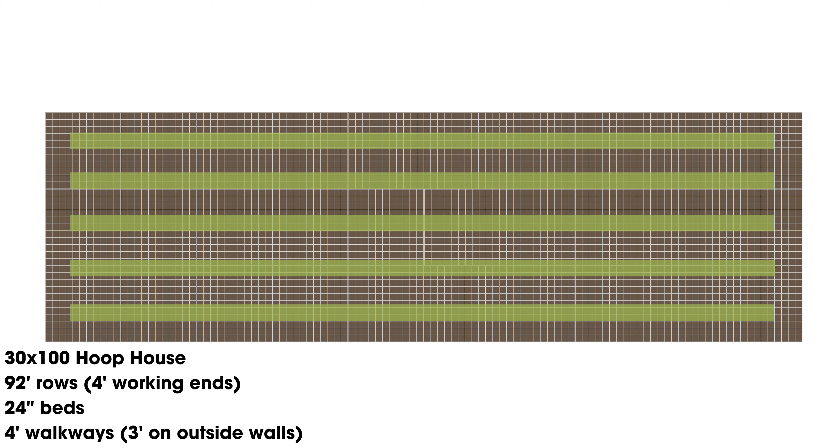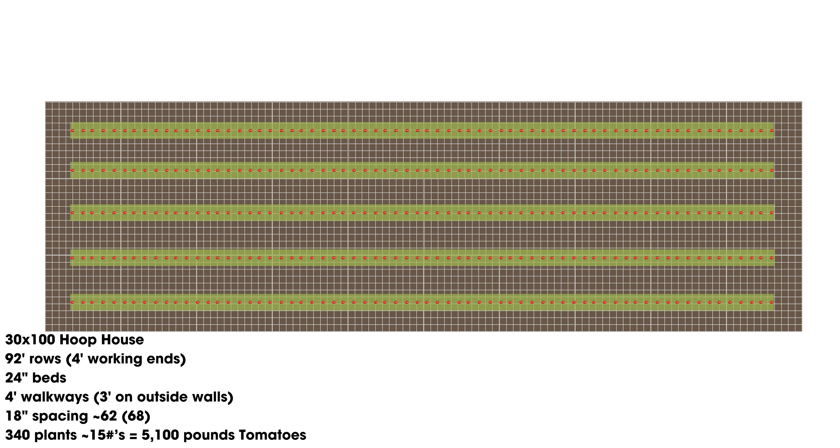Usually this kind of operation means you're only doing tomatoes or some type of fruiting crop in there. We're looking at 92-foot rows, which gives you four feet of working ends so you can do the lower-and-lean and wrap around. This also considers that on the sidewalls, we have a three-foot spacing. In the middle rows, you have four feet to get the carts down. A pretty standard variable is 24-inch-wide beds with 18 to 24-inch spacing on the tomatoes.